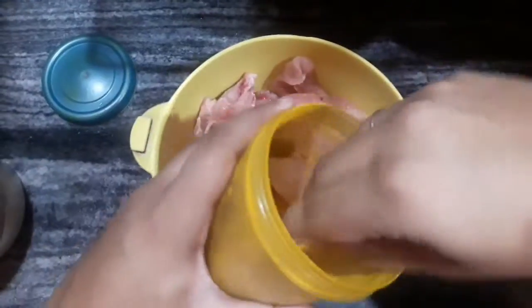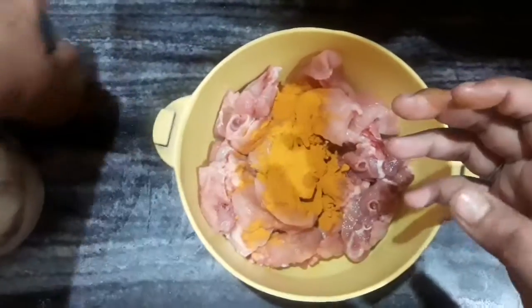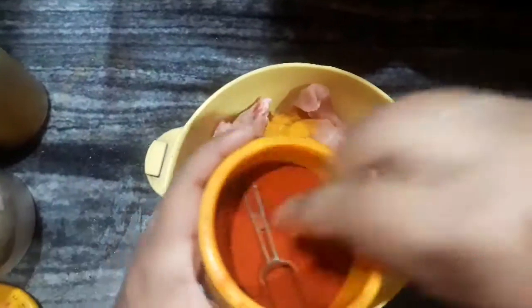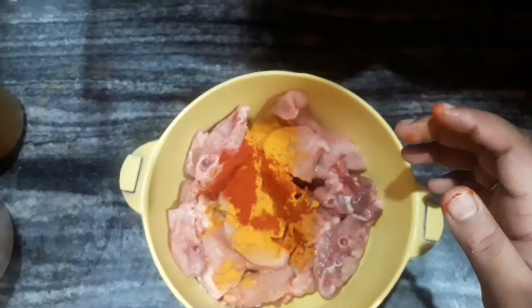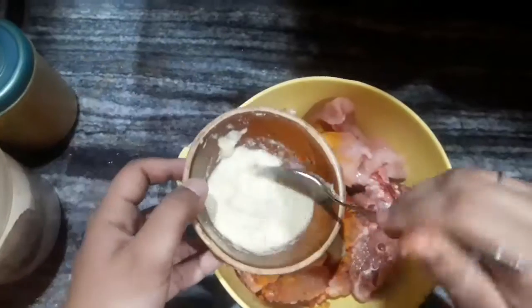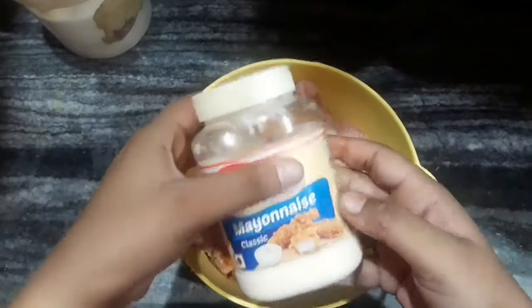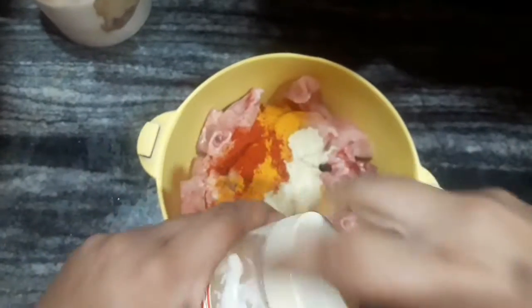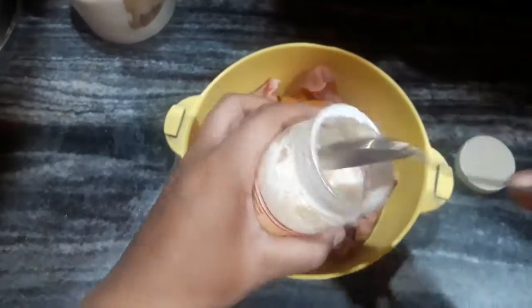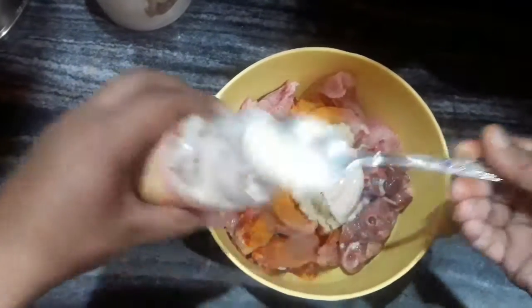Now I will marinate the chicken. Firstly I am adding some turmeric powder, then Kashmiri red chilli powder. The exact measurements of the ingredients will be listed in the description box below. Next I will be adding some ginger-garlic paste, and then some mayonnaise — these are non-veg mayonnaise. You can also use curd or cream instead of mayonnaise, whichever is available to you.